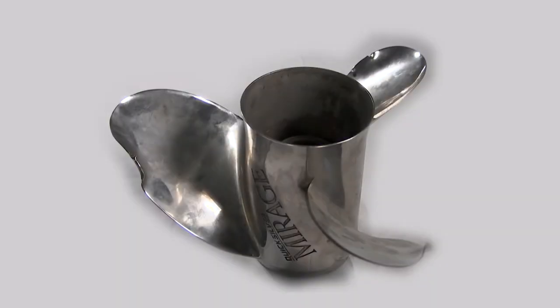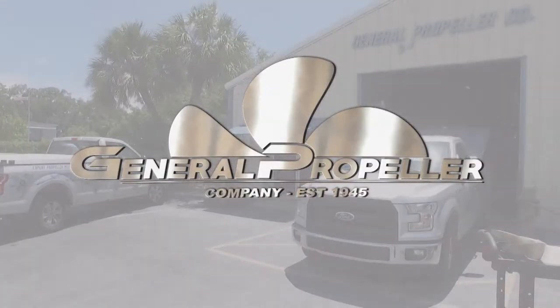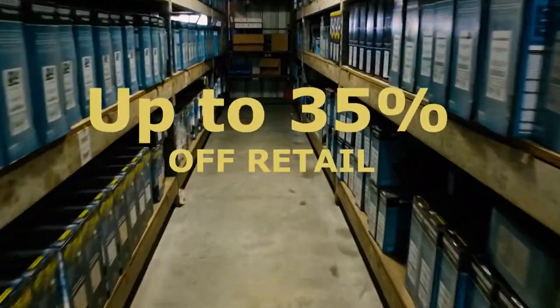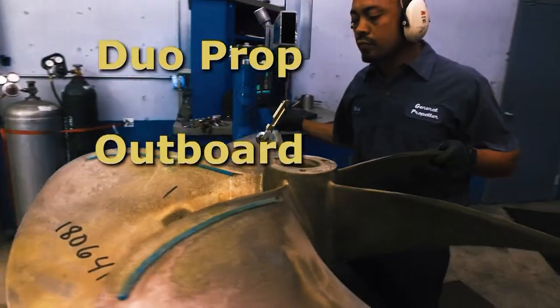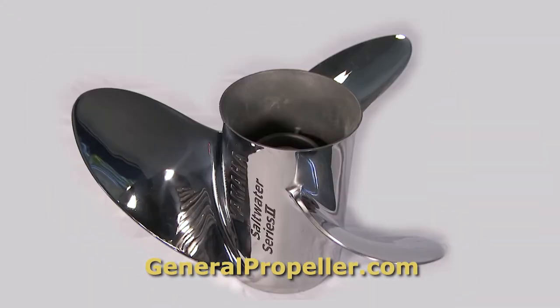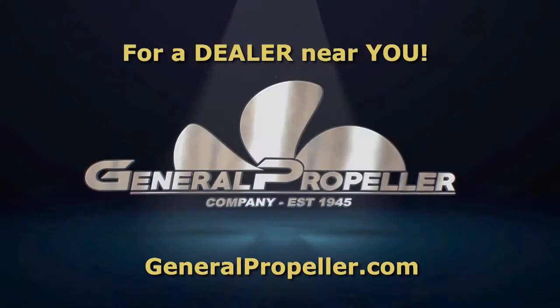This Quicksilver prop can be brought back to like-new condition at a fraction of the price over new, thanks to the pros at General Propeller. Want new? Nobody sells for less — up to 35% off retail. General Propeller restores aluminum props back to factory specs, inboard props back to like-new. All brands, all metals, all perfect once again. Go to GeneralPropeller.com now.